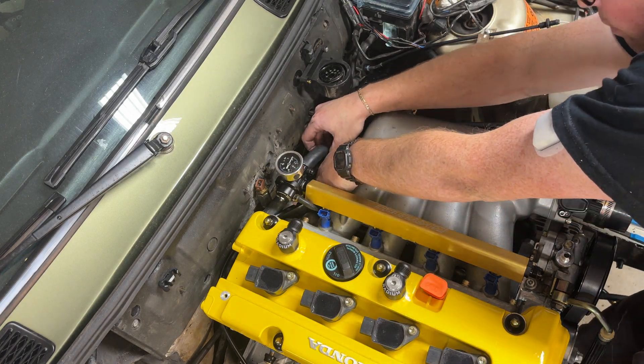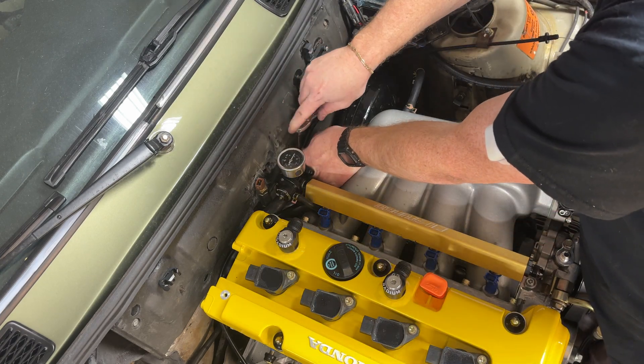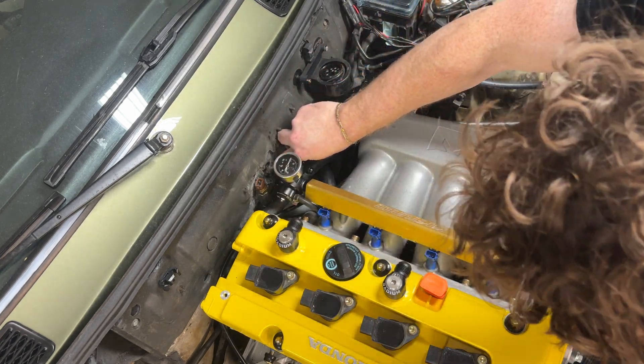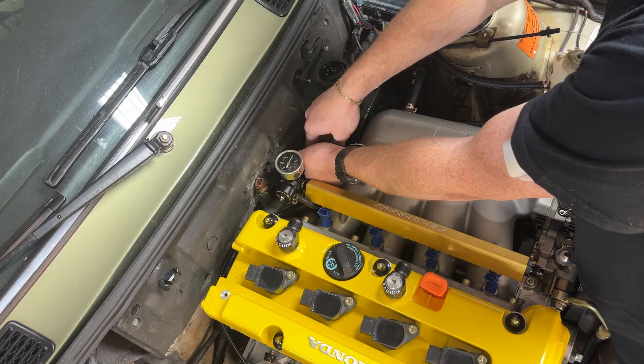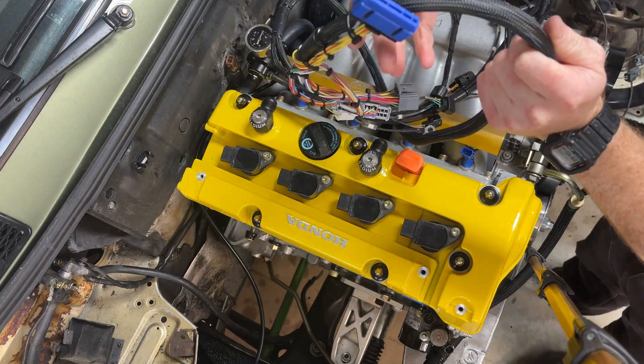The first cooling hoses we're going to hook up are actually the ones that run to the heater core. One runs from the heater core to the back of the head on the motor and the other one runs into the thermostat. I couldn't really get the camera under the intake to show how the rest was hooked up, so you'll just have to take my word for it.